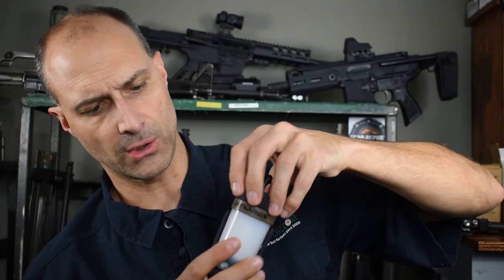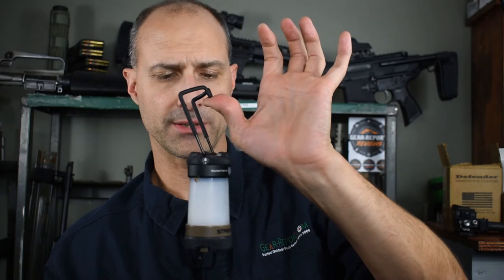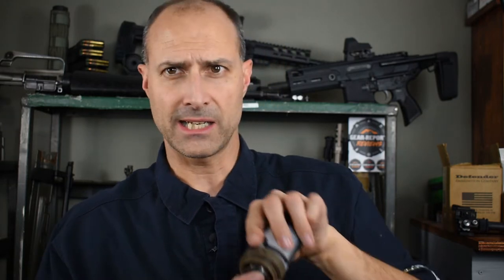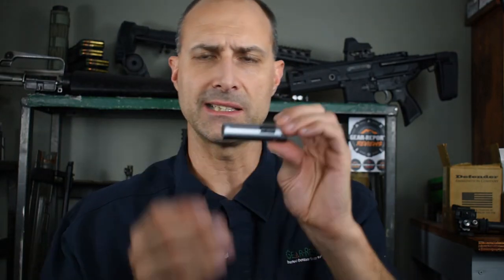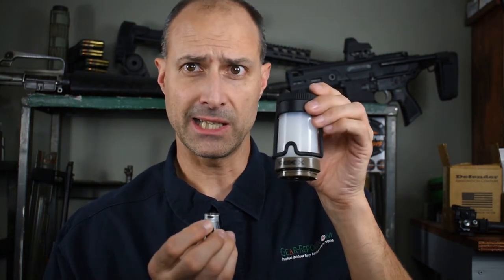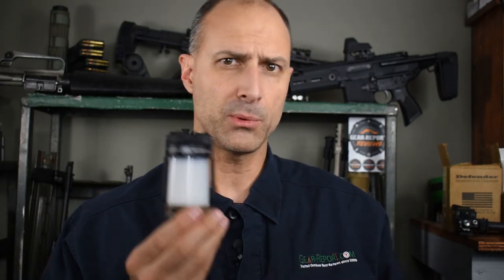We also have a hook on the bottom and the rubber armor around it. We don't have a hook on the top here, but we have the same type of hook we saw in the other two lanterns. Instead of those three AAs in the bottom, now we have one 18650 lithium ion battery — this happens to be a 2600 milliamp hour battery from Streamlight. And the really cool thing — why they call this the Siege X USB — is there's a little USB port where you can plug a micro USB cable in and charge this battery, so you don't have to carry a separate charger. Anything you have to charge a phone, you can use to charge this 18650 battery.